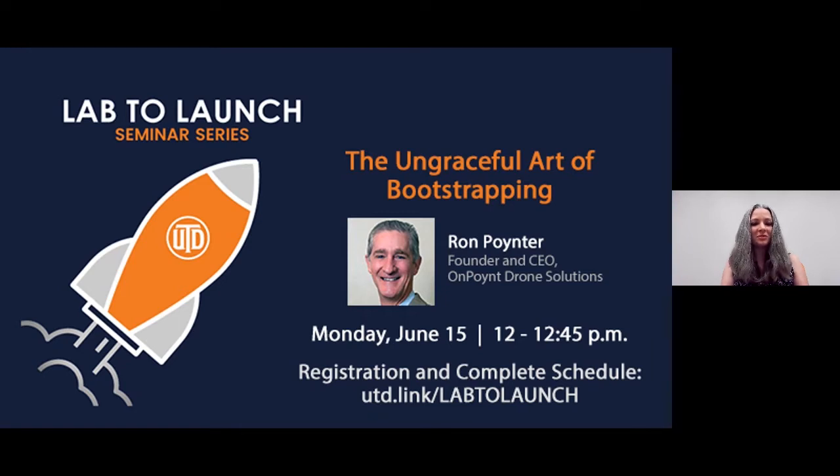And now, here's Ron Poynter. Hi, thanks, Sarah-Jane.